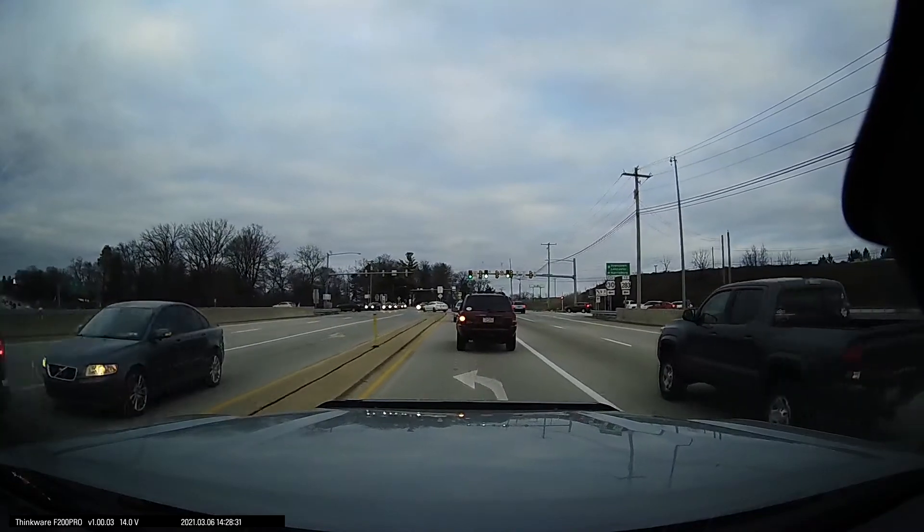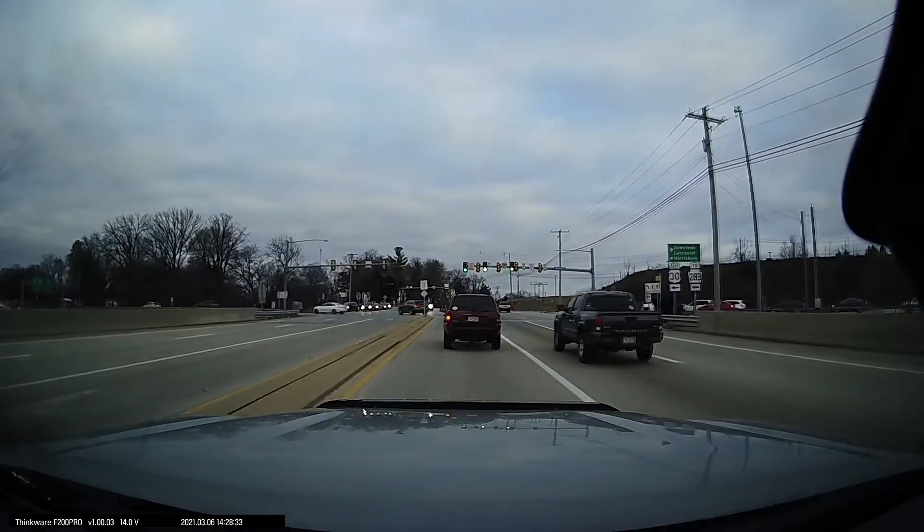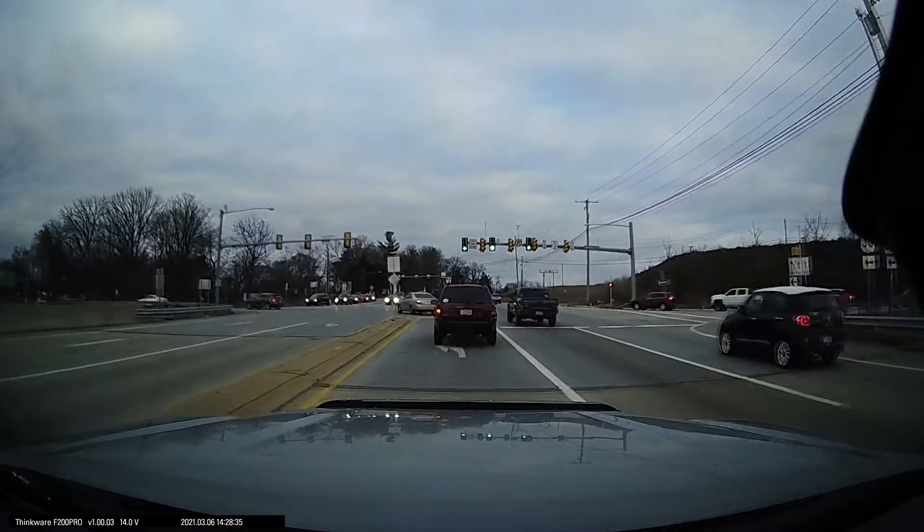Overall, the quality of the dash cam has been great — 1080p resolution at 30 frames per second, very crisp. It captures license plates from a pretty good distance too, which I really appreciate because if somebody hits and runs you, you want to be able to capture their plate.